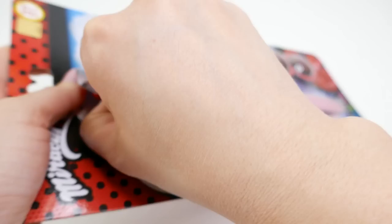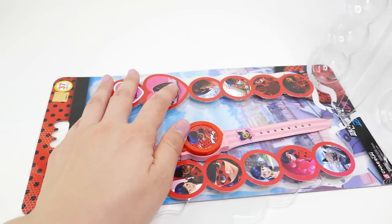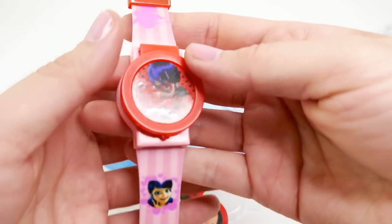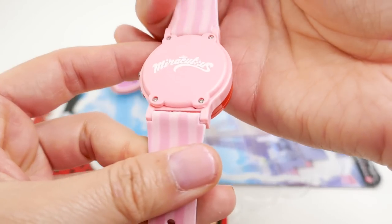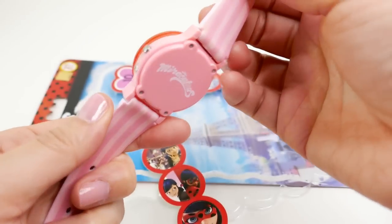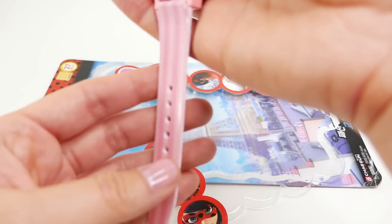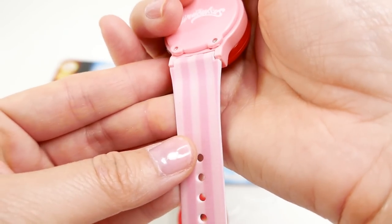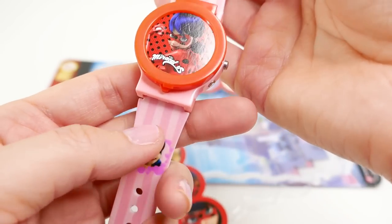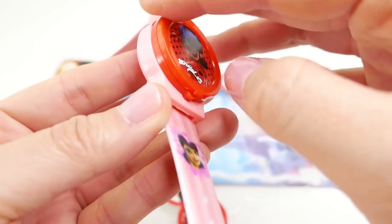Here is the watch — it's really, really pretty. The band itself is made of plastic. It is light pink and dark pink in stripes, isn't that pretty? And it's on both the front and back, which is a really nice touch.